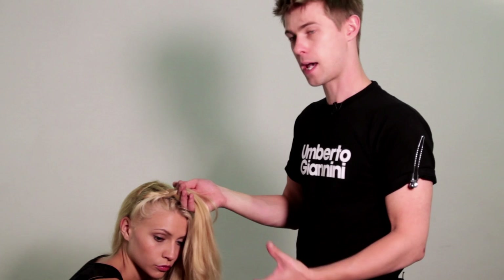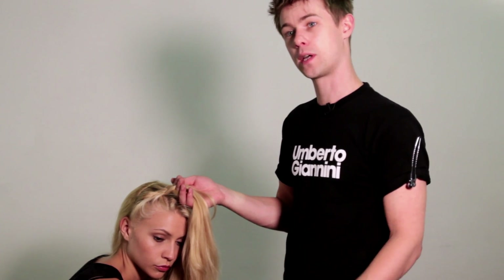This look is going to be called the halo plait. I've prepped the hair — I've started with it dry but I've prepped it with the Incredible Body blow dry spray.